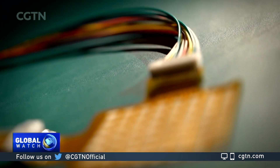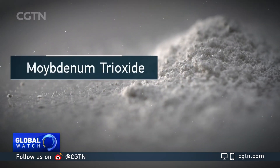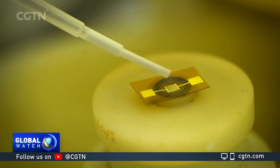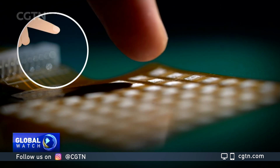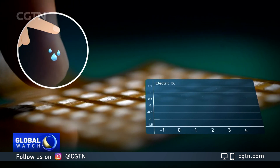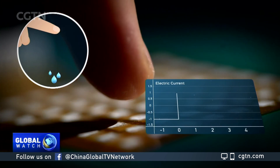In the sensor, scientists deposit a thin strip of chemical called molybdenum trioxide between two electrodes to measure the humidity. The metal oxide can absorb water in the air, which is provided by your finger. When it becomes moist, its resistance will lower, allowing stronger electric currents to get through.